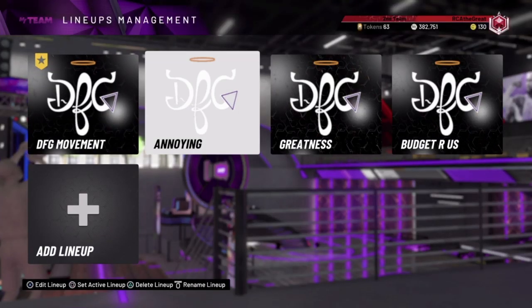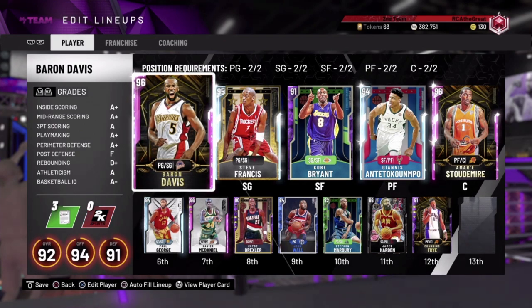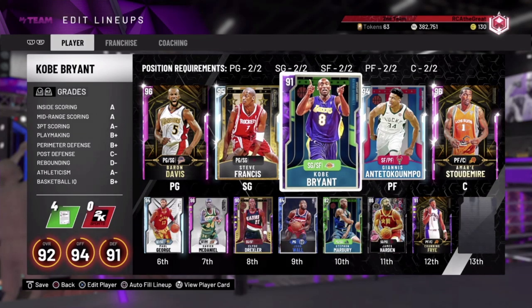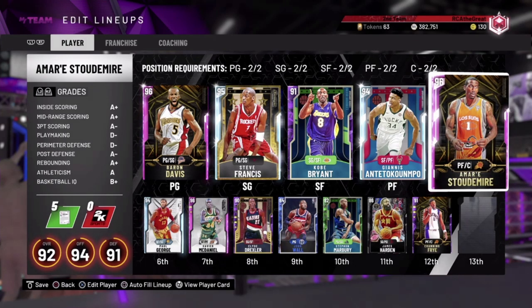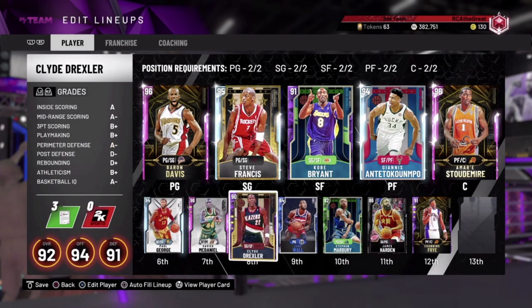This video is tips against players that like to drive — those annoying players that are always trying to get to the basket every single play, using that sprint button, using guys like Baron Davis and Steve Francis. I have players on the screen right now that you're going to run into a lot. When you see these guys on the court, you most likely know they're trying to get to the basket every single play — that's literally what their full game relies on.